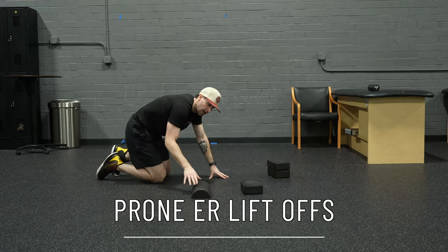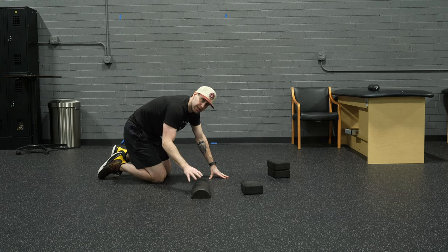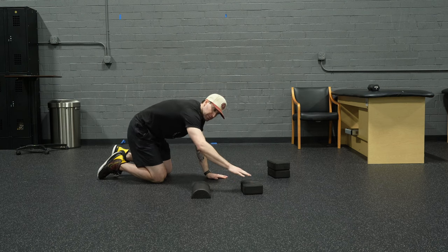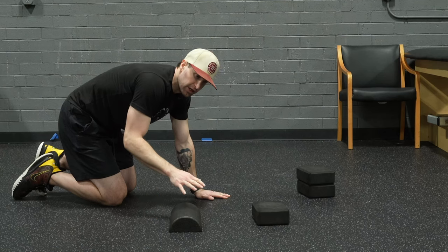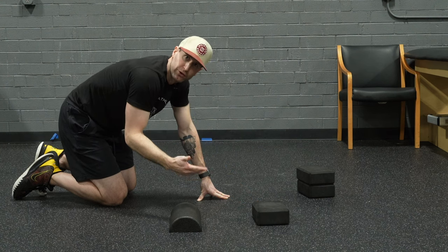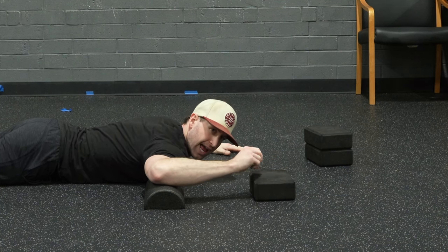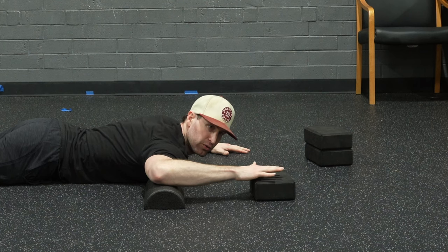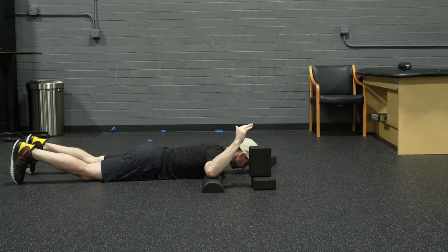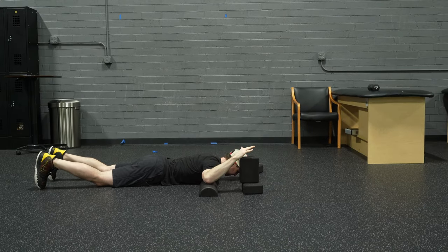For these prone ER liftoffs, I'm using a half foam roller as a pad under my elbow — any small pad works. I'm using a yoga block that I'm going to try to lift my arm off of. The key is selecting a box height appropriate for your range of motion; you might only be able to get a little bit above the first box at first, and that's perfectly fine. As we improve this attribute, we should be able to get further and further, eventually adding a box to keep challenging ourselves.